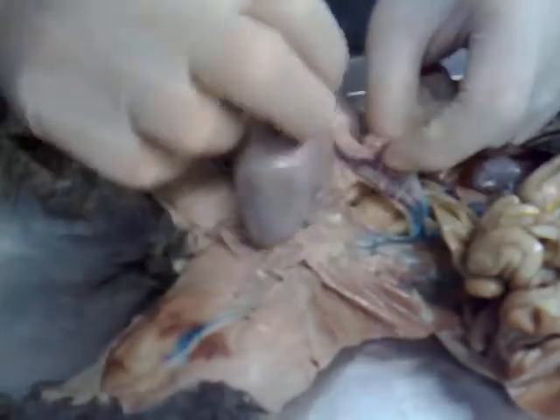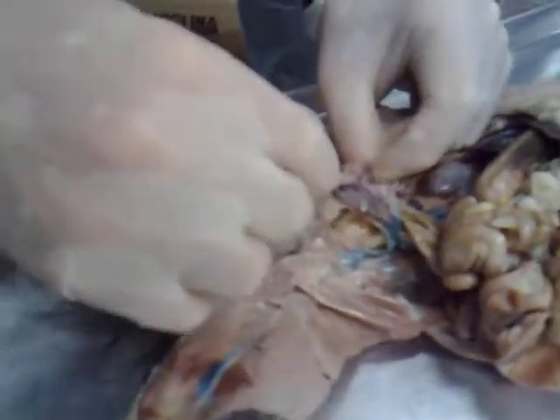There — this little job, and then the oviduct is — see this little — you can see it right here. There's a little bit right there, rather short.